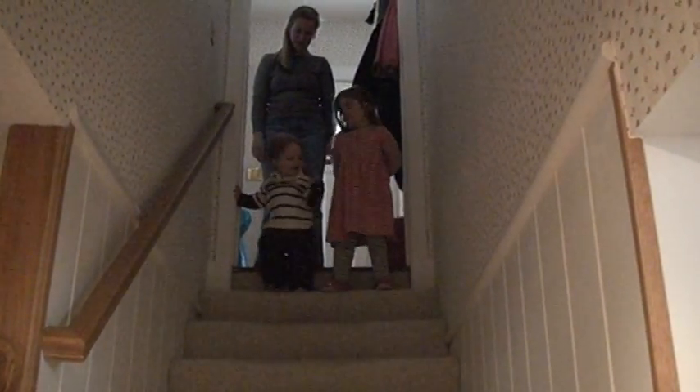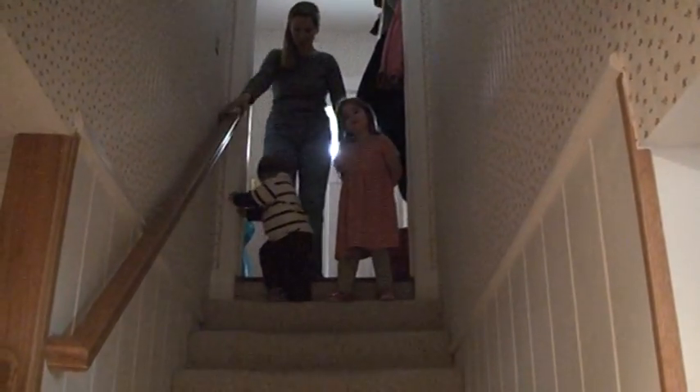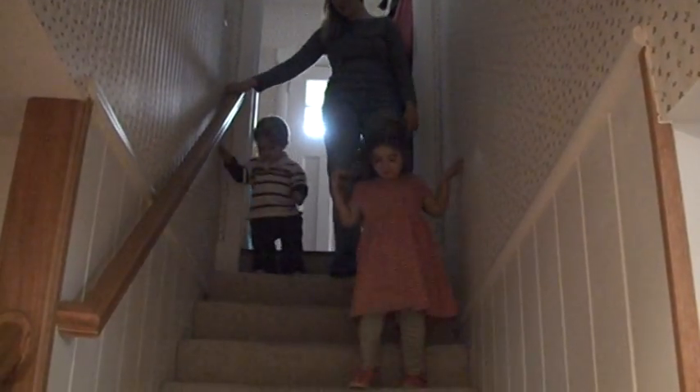James, do you want to hold Victoria's hand? Hand. Hand. No? Okay, let's go down. We're going to go see our big present. Let's go down. Okay.